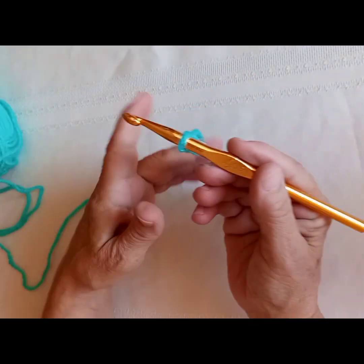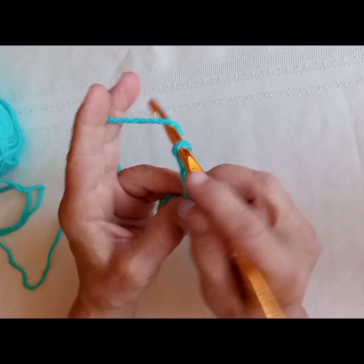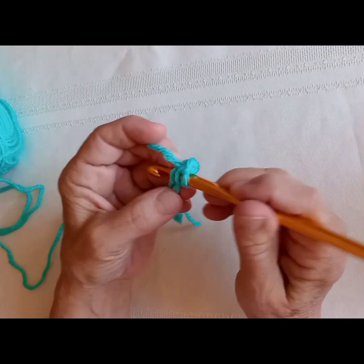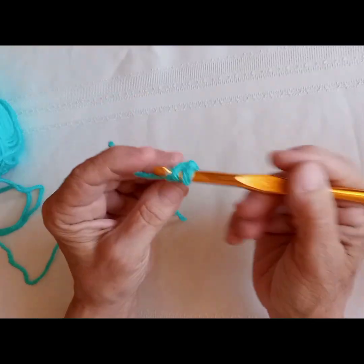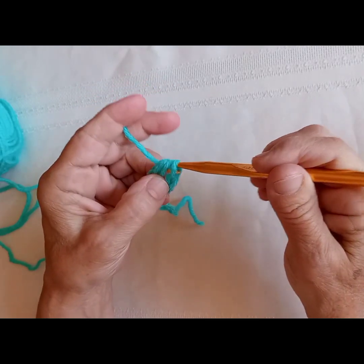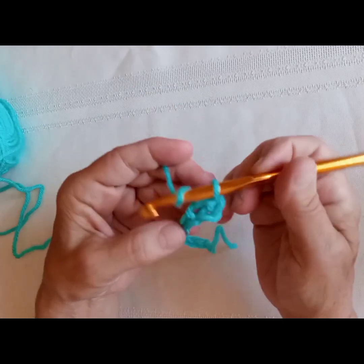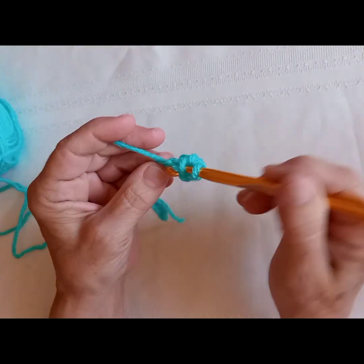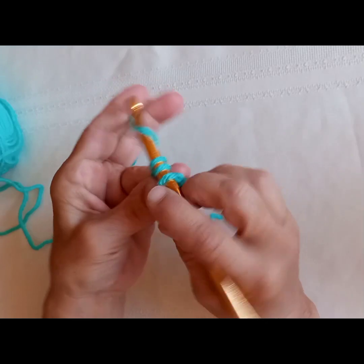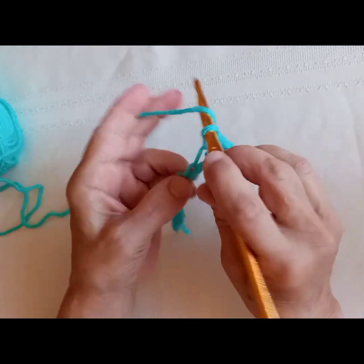We have our chain. Now we're going to yarn over and we're going to go into the back loop of the third chain from the hook, pull through, then yarn over and pull through all three loops on the hook. We're going to repeat this all the way across and we should have 10 half double crochets at the end.